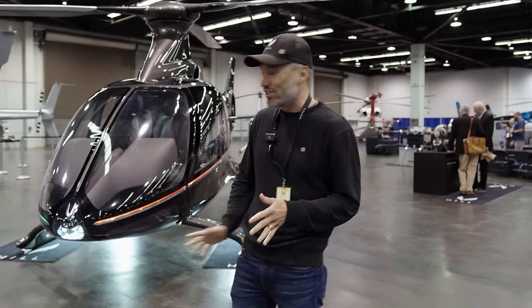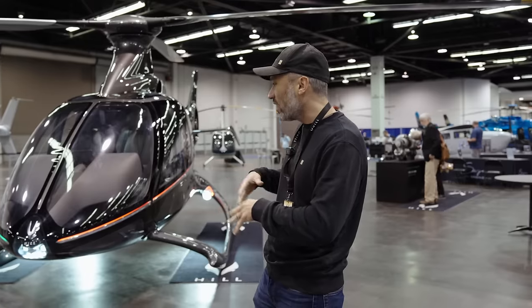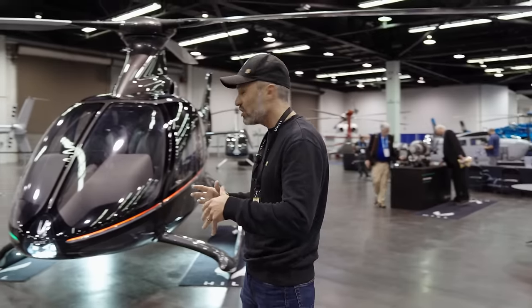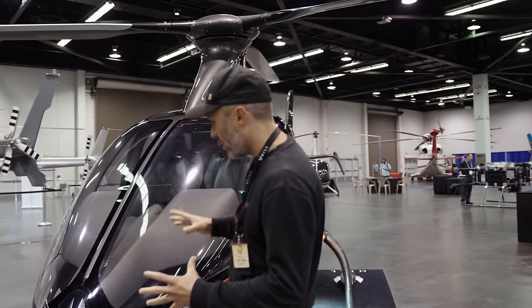Welcome back, everyone. I'm so excited to show you around. We're at HAI right now — it's been an incredible event for the last couple of days. I'm actually losing my voice, so hopefully I can keep it for this video. I wanted to give you guys a little tutorial, a walk-around of the Hill HX50, because so many of you have been asking about it. I want to show you some details and features from a pilot's perspective, not so much an engineer's point of view. Let's dive right in — I'll start at the front and do a walk-around almost like a pre-flight, showing you the features I really like.